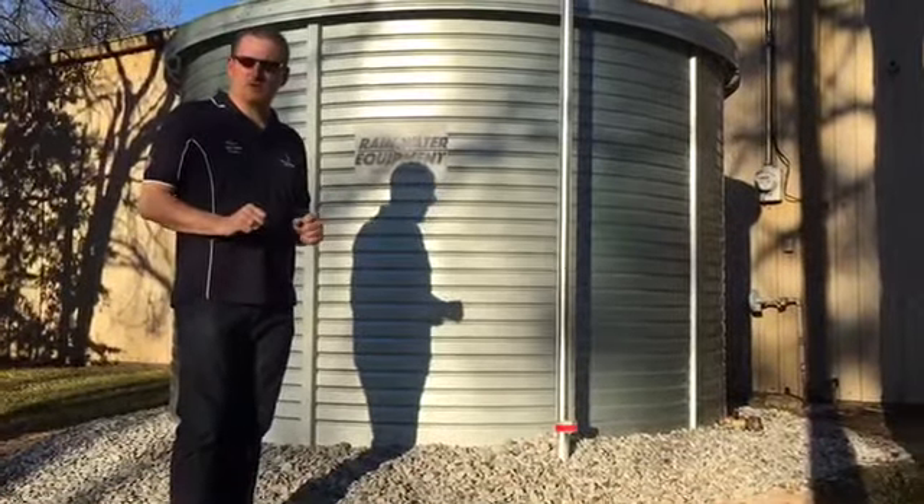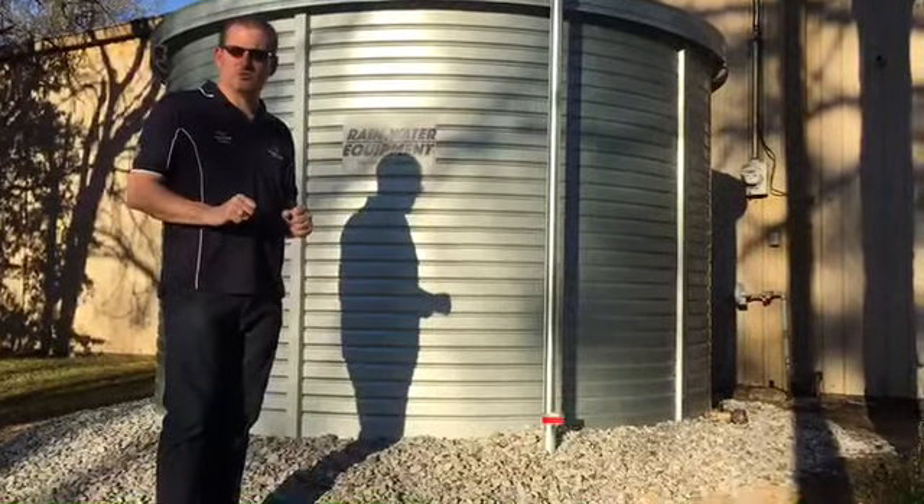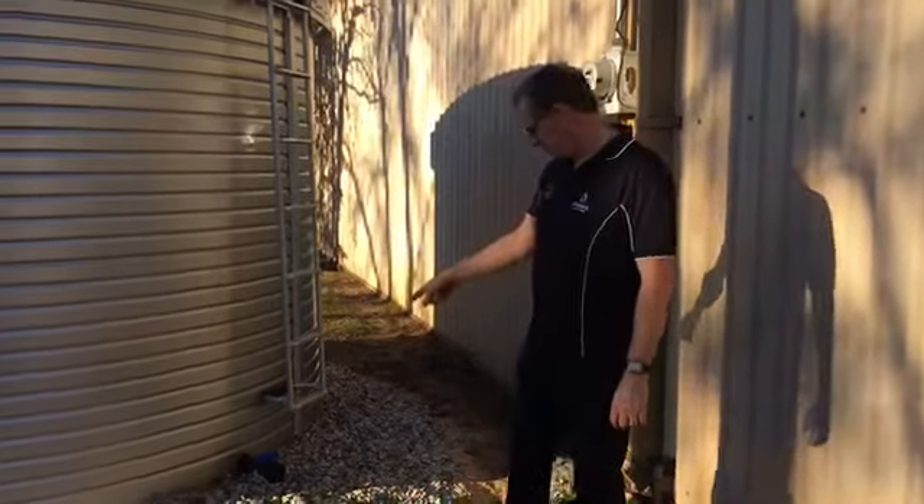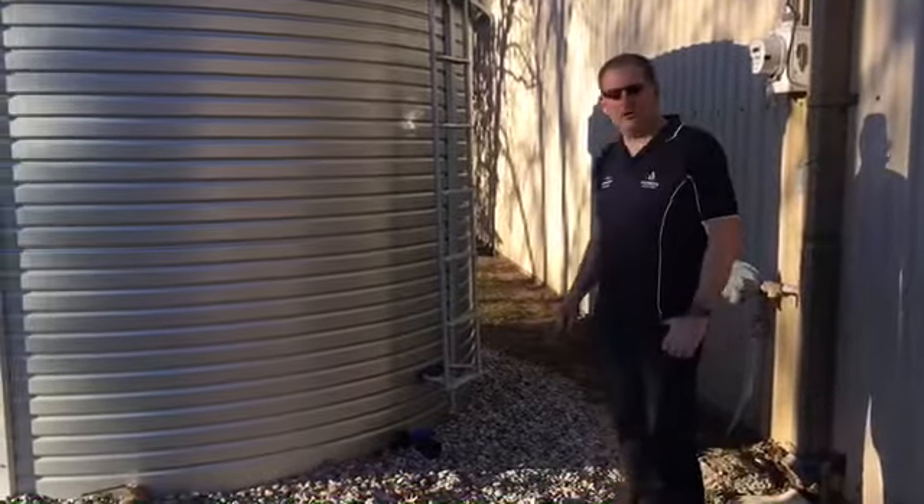We'll step around here, and I'll show you a couple of the outlet options that you can choose with this tank. The Pioneer tanks come standard with a 2-inch polyethylene outlet and ball valve.